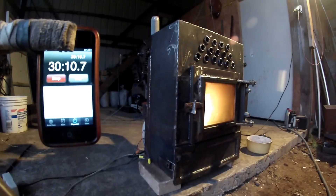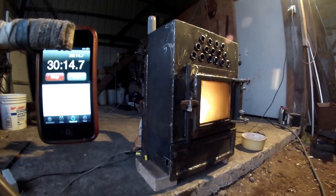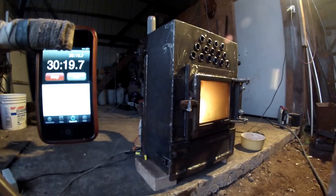By the way, it's been running 30 minutes already with no problem at all. Everything is working as it should.